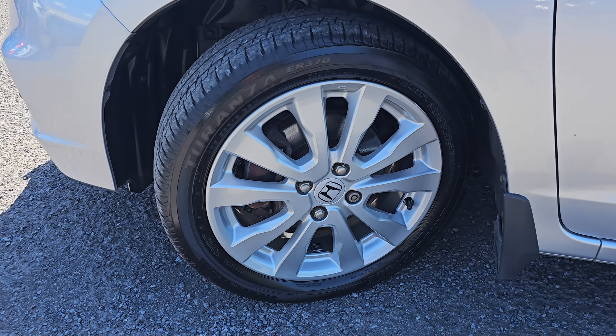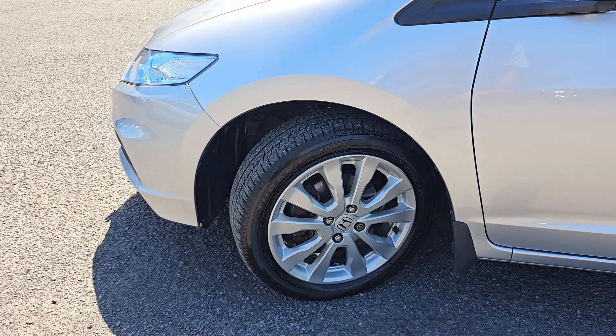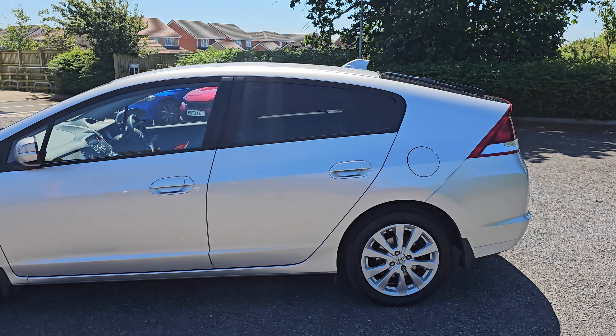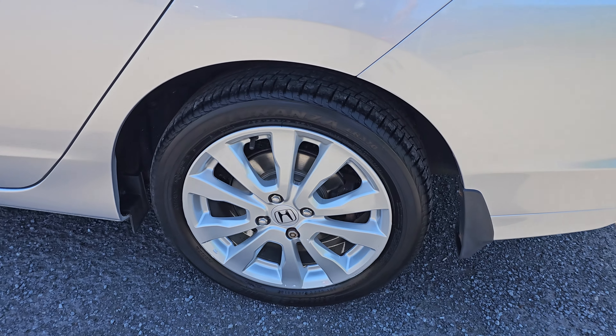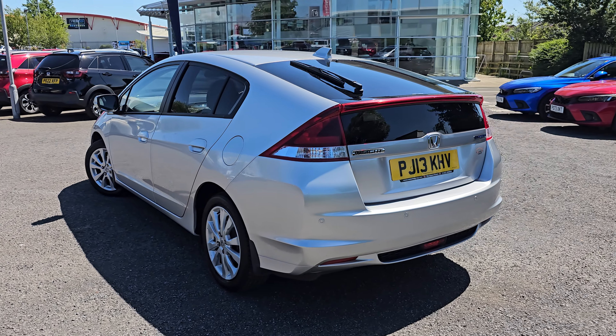Coming into the alloys now, you get these brilliant 16-inch alloy wheels as standard, all of which have been freshly refurbished and painted in silver. I will go into each and every alloy just so you can get an idea of design, pattern and condition.